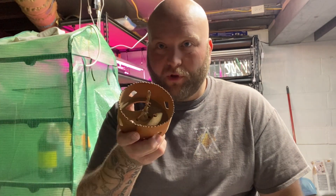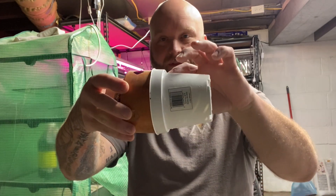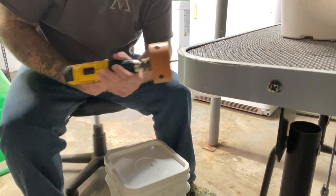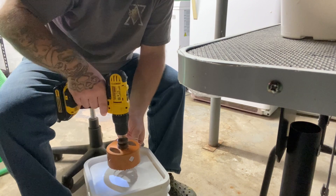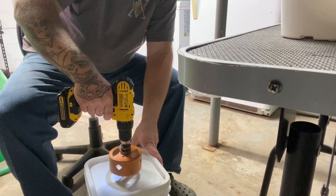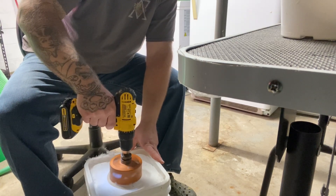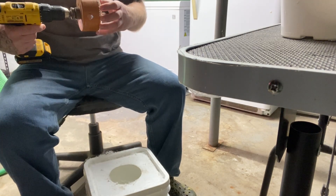A few tools — I have a hole saw here that is just a little smaller than this pot, so this ridge will sit on that. I've got an eyeball center on the bucket, which is nice because there's an injection mold spot dead center, so I'll use that to start it. And now there's a hole in the bucket.